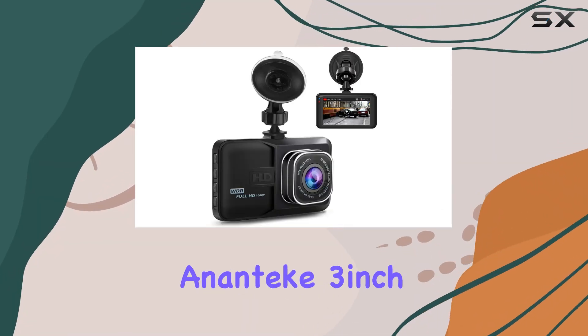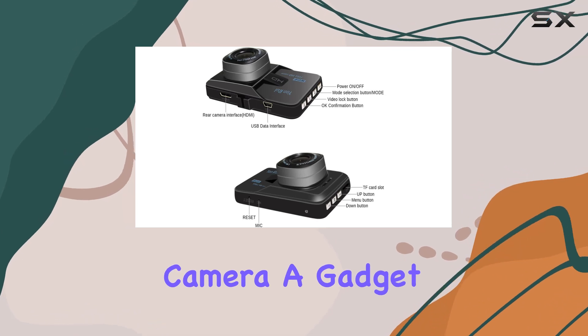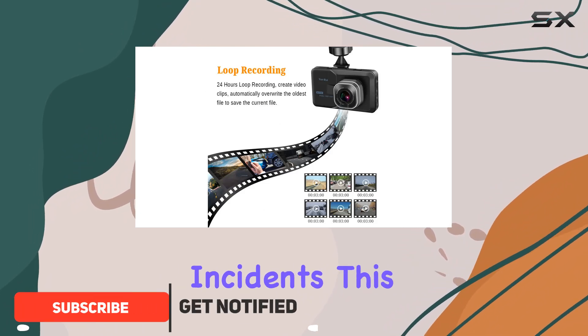Today, let's talk about the Anantique 3-inch FHD 1080p LCD Screen Dash Camera, a gadget designed to enhance your driving experience, ensuring safety and providing crucial evidence in case of road incidents.